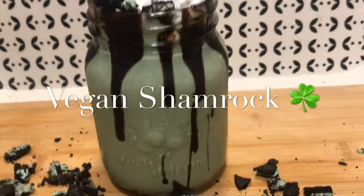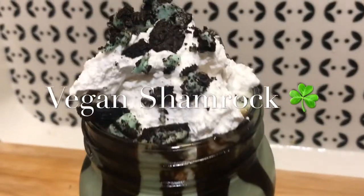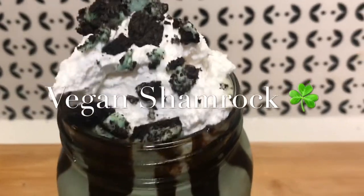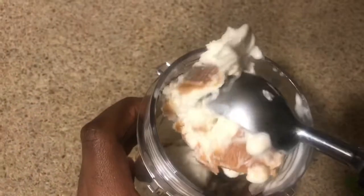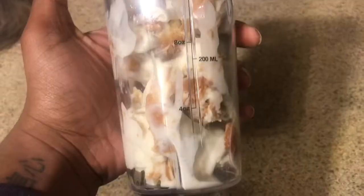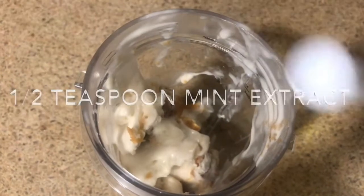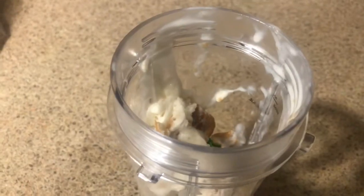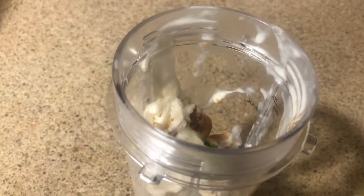Next recipe is a vegan shamrock shake. This drink is actually so amazing, so minty. I used three scoops of my favorite ice cream which has peanut butter, but you don't have to use peanut butter, and half a cup of mint.